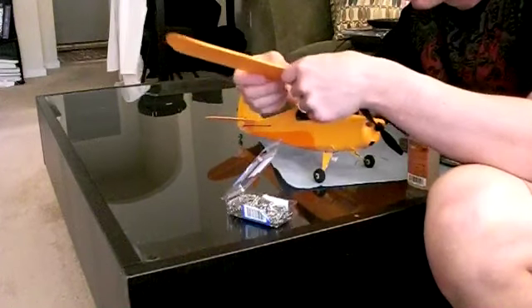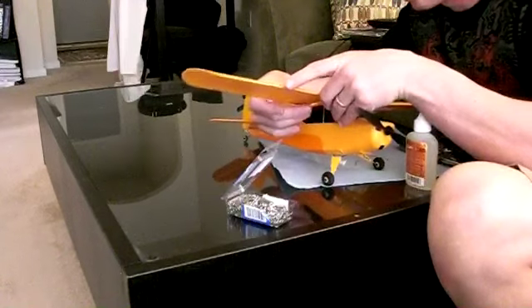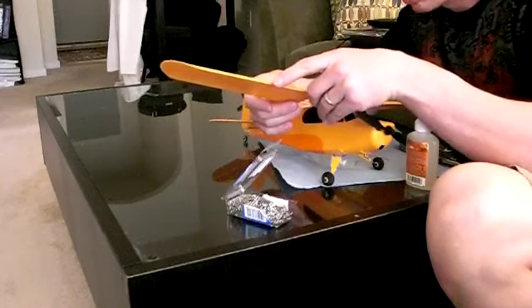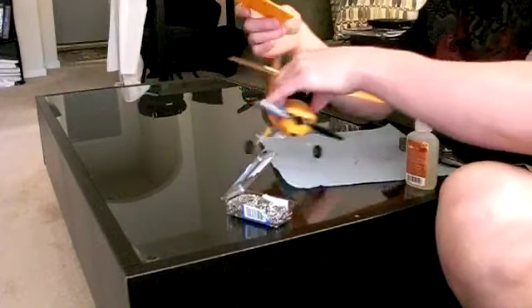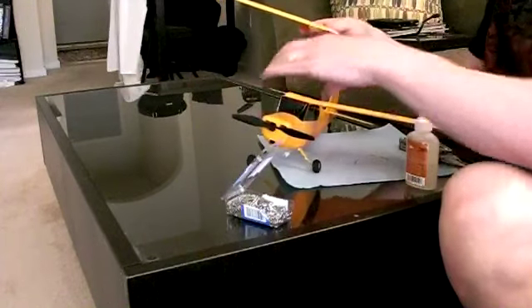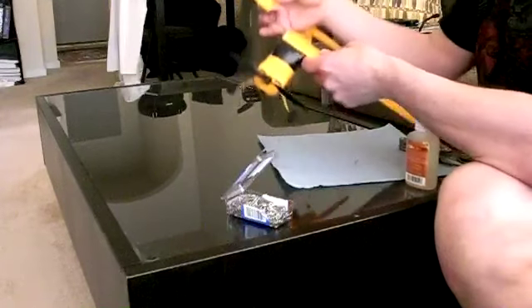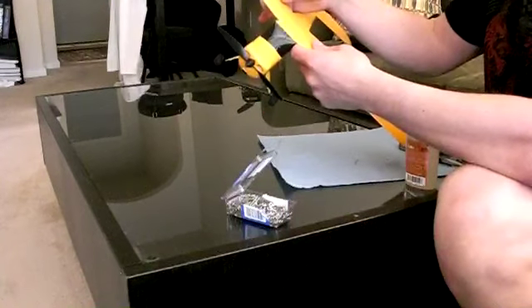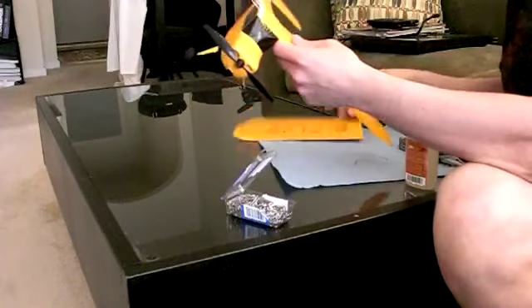Getting all these to line up was a bit of a challenge. You might get away with having two or three of the paper clips rather than four — the more you have, the harder it is to get them all lined up. But we were still relatively successful. At this point I have not used any glue yet — that's important.